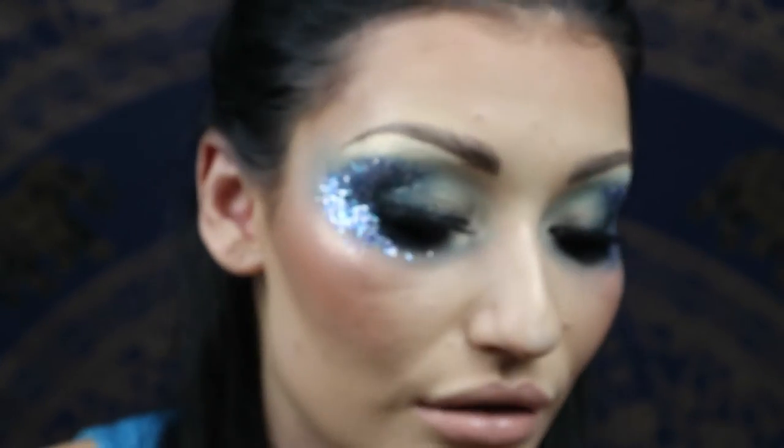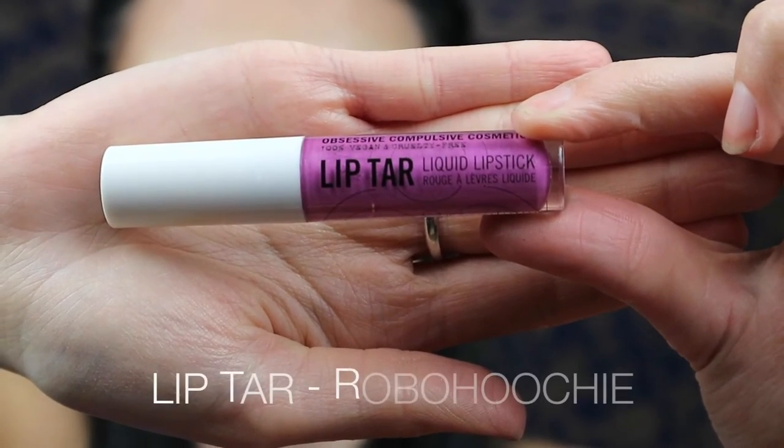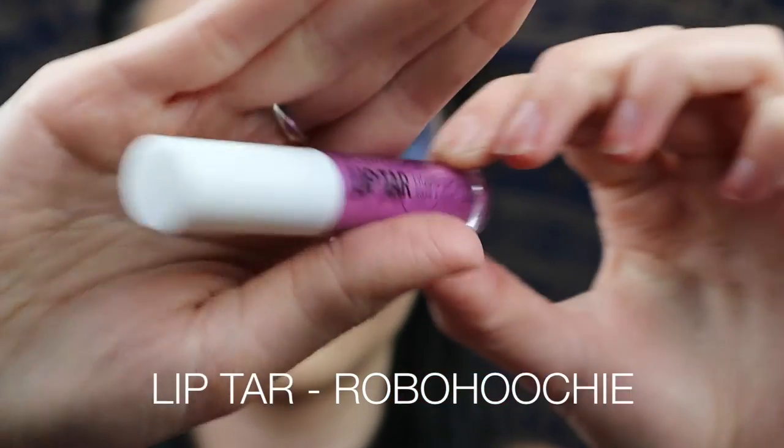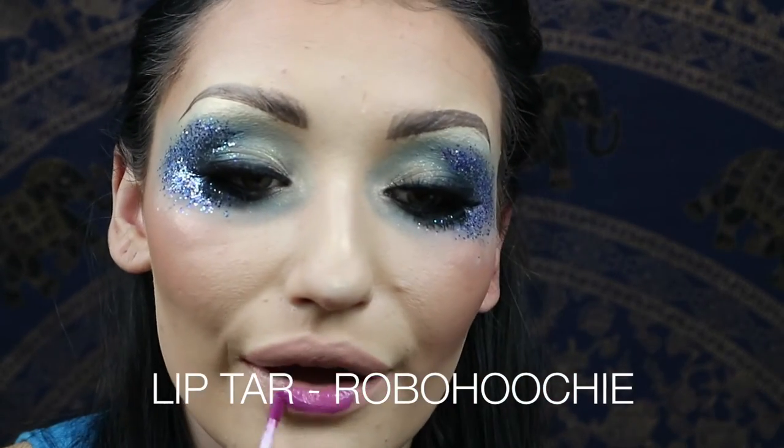This will just help your Lip Tar stay on longer. I always wear this under OCC Lip Tars because they're absolutely fab, but if you're eating and drinking like a normal lipstick it's going to last. Then go in with your Lip Tar liquid lipstick — this is in Robo Hoochie and I actually got this when I went to see Willem at a meet and greet.